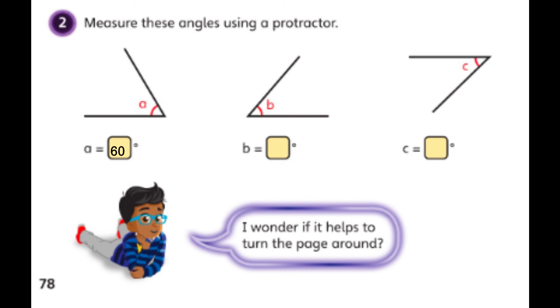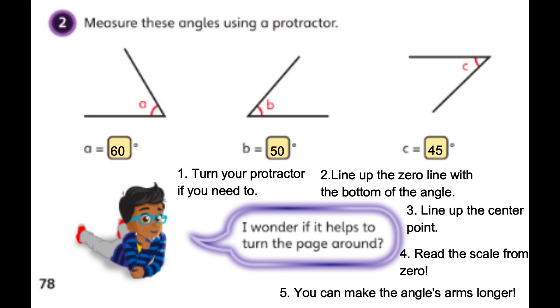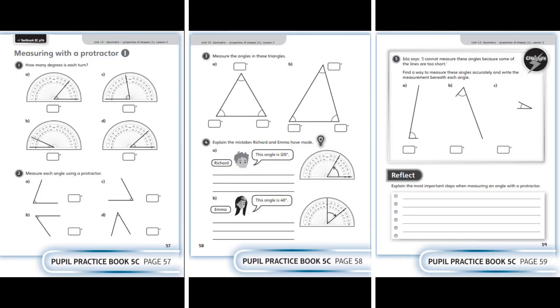Key takeaways from this page: if an angle isn't perfectly straight with the bottom of your page, you can turn your page or turn your protractor to make it easier — but always line up the zero line with the bottom of the angle and the center point with the point of the angle. When reading the scale, always start from zero, not from 180, otherwise you'll get the wrong answer. Finally, if the arms of your angle are too short to read clearly, take out your ruler and extend those lines so it's easier to read the scale.